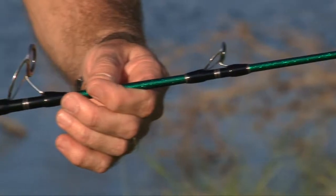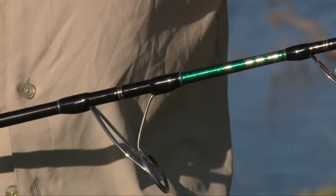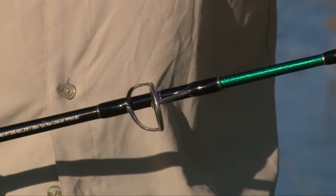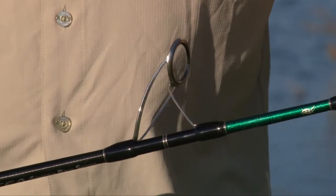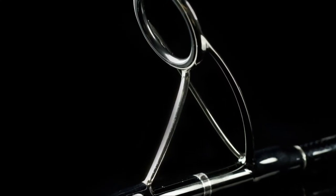The guides are the latest Fuji K-Frame SIC. The SIC ceramic will protect your line during those hard runs of big game fish, and the frame shape will avoid those tangles that you might be prone to if you're pitching a large bait out to a tuna or a marlin.